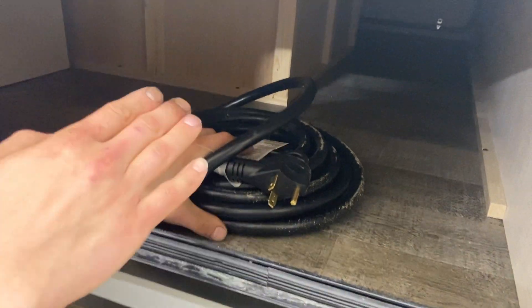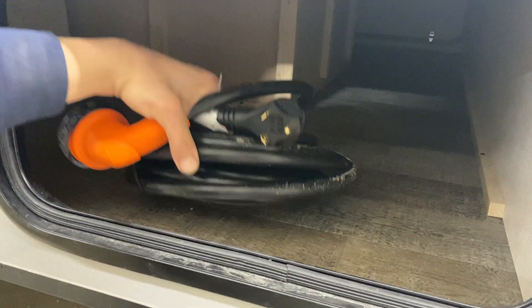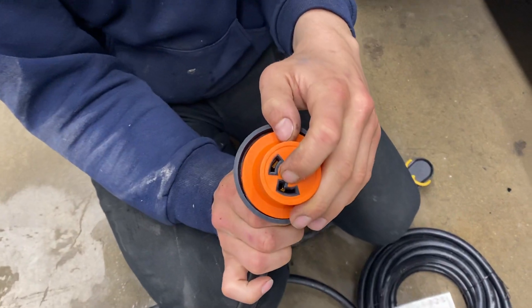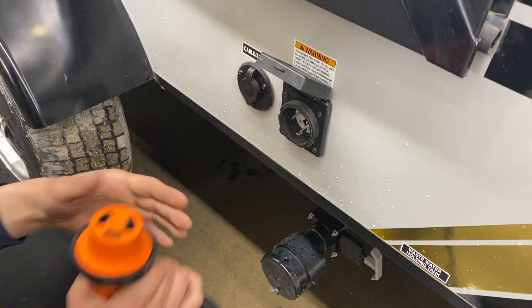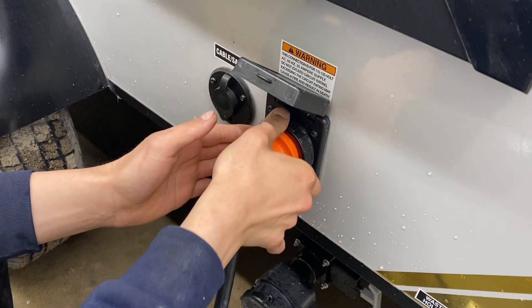Inside here the storage compartment sees straight through to the other side; it is also accessible from underneath your dinette. In here we have your shore cord. At the end you've got that one notch in the bottom — open up this port right here, it'll line up with that notch on the prong, press it into place, a little eighth-turn locks it in, and the threads on the back lock it right down.